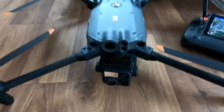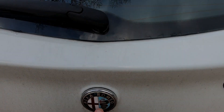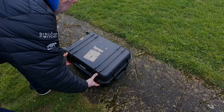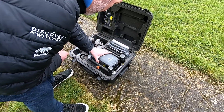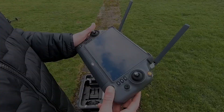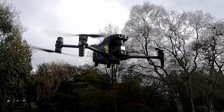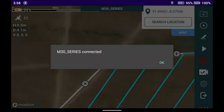We'll be taking this out in the field shortly and giving it a flight test. Getting the M30 out of the box — she's a rather large piece of kit. Here's the controller; you can see the screen is a lot larger than previous DJI controllers. Here she is in flight, ready to start the mission.